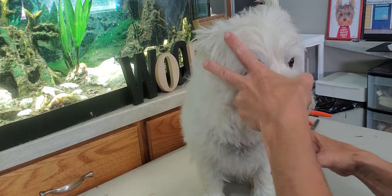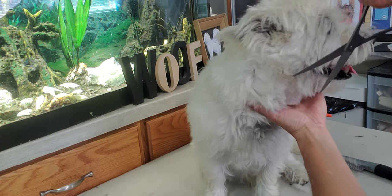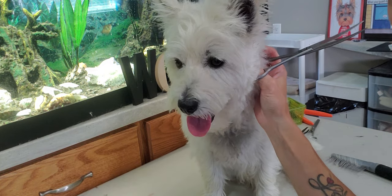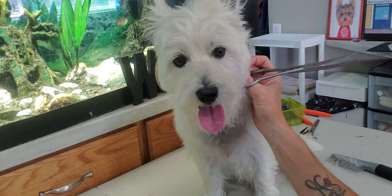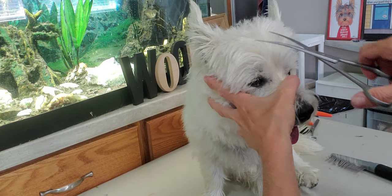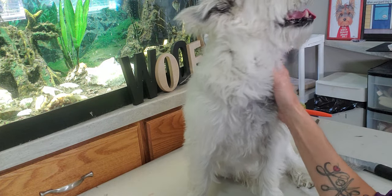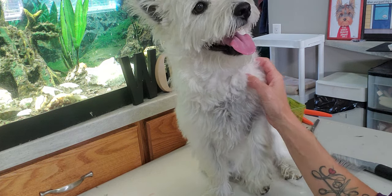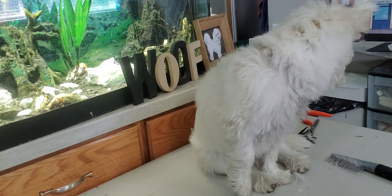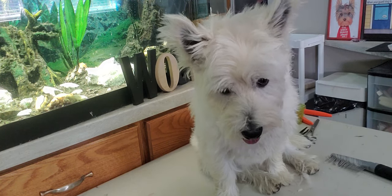Once I bathe him I'll be able to catch anything I may have missed here. This is just a quick little video to show you the Westie face. I hope you enjoyed it and I hope you'll subscribe to my channel to see lots more videos of other dogs and breeds I've groomed. Feel free to send me any comments if you'd like to see anything specific — thanks for watching and have a great day!